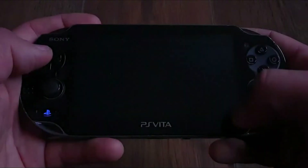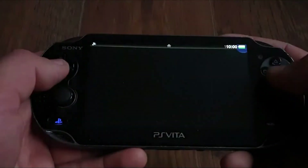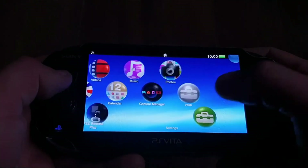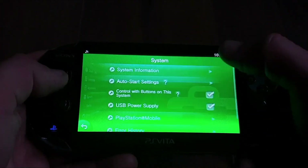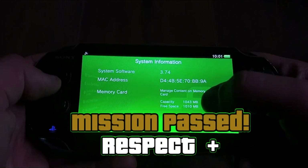Quite a lot of reboots, I know. Now after the reboot, to check we have been successful, go into Settings, System, then System Information. And as we can see, it is here — 1GB of internal storage. Mission has been accomplished.